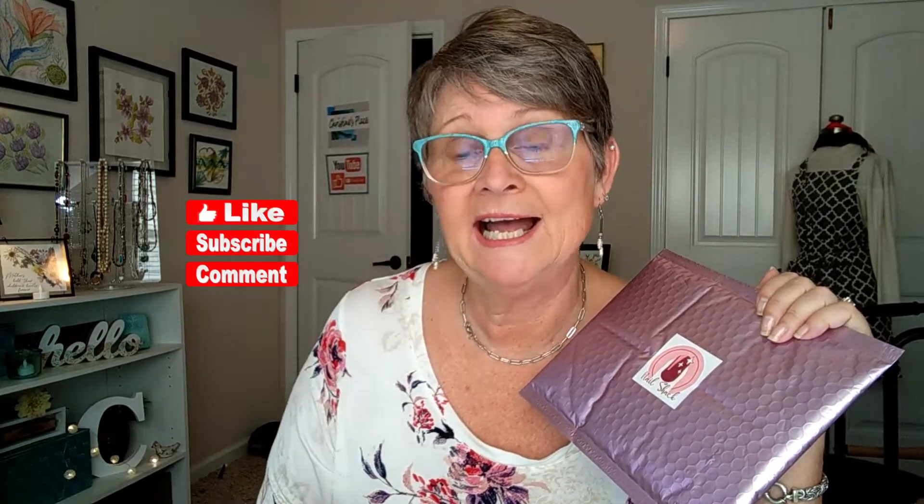Now, if you're not familiar, Nail Shack is a monthly nail strip subscription. You get four sets of nail strips, one basically for each week of the month. It runs me $13.95 per month because I prepaid three months ahead of time. If you prepay ahead of time, the price of the subscription goes down. So let's go ahead and see what she sent me for August.